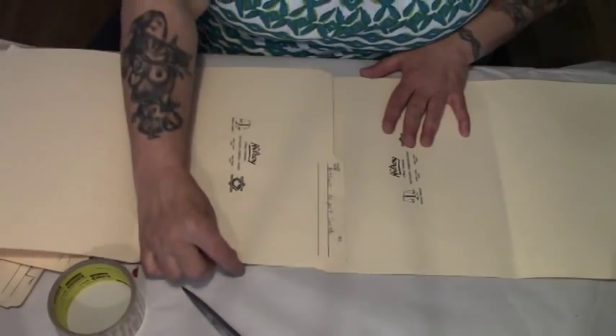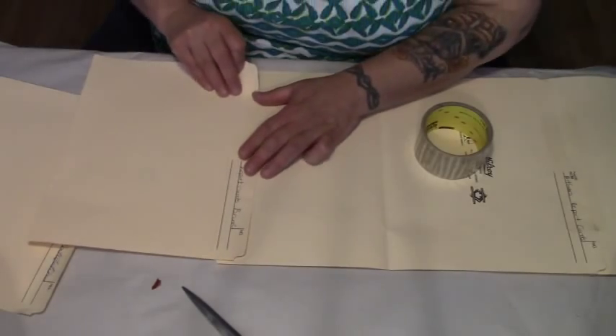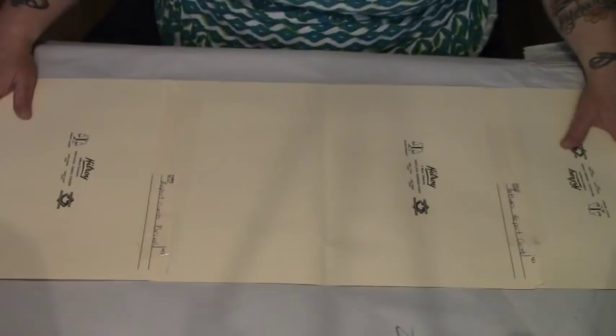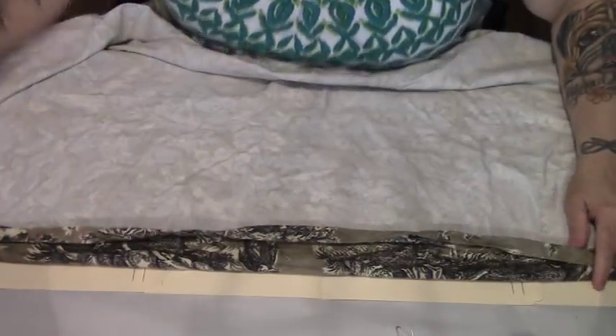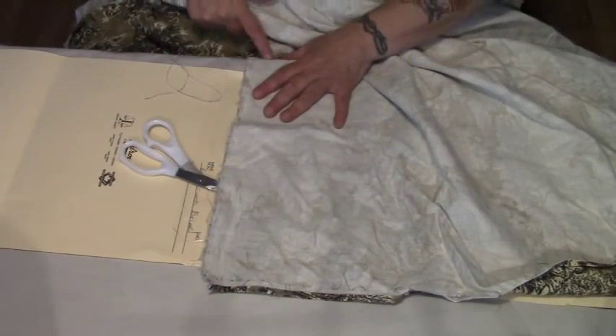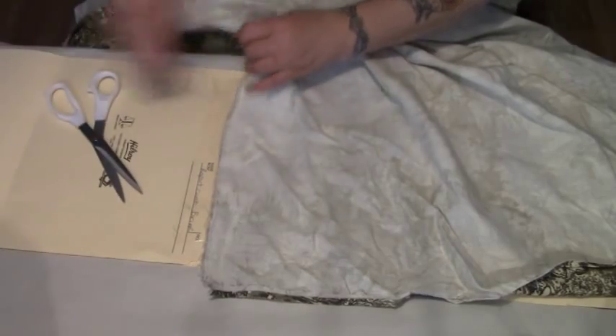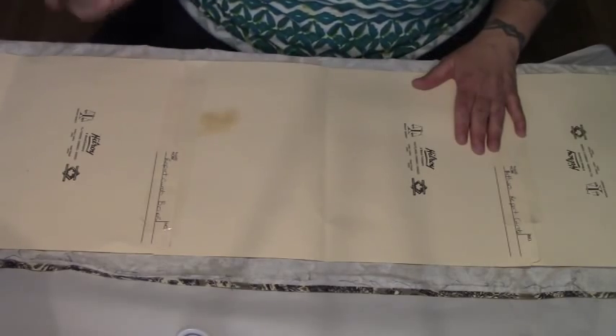So now we're going to take our file folders and line them up. We're just going to tape these together so that we have a nice long sheet of this heavy card paper. Then we're going to make sure we have a piece of fabric that is going to be long enough — and that looks like it is. We want to make sure it's going to go past the cardboard stock on both sides. Now we're going to take a snip and take our spray adhesive and make sure it's working.